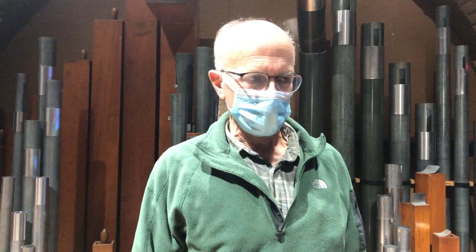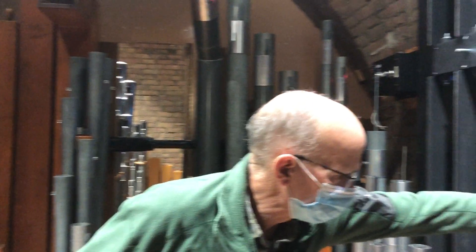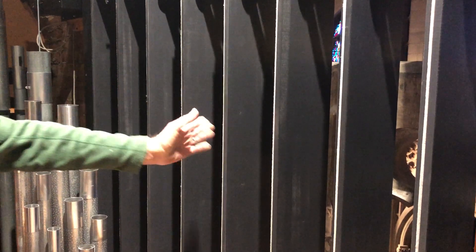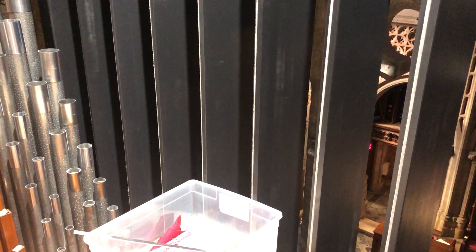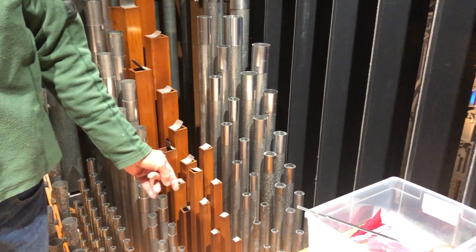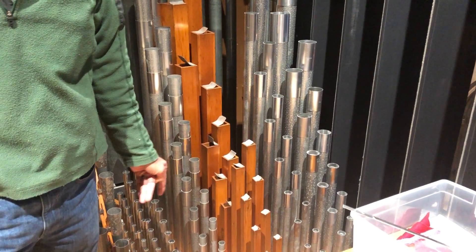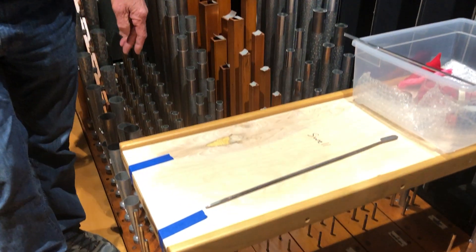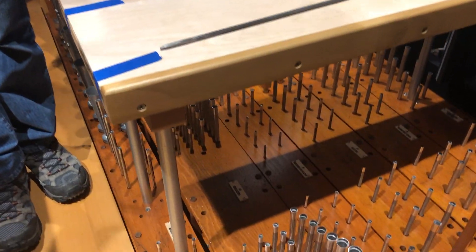Now we're in the swell division, and this division is likewise enclosed behind swell shades in just the same way, so the sound can be — we call it expressive sound in organ terms, musical terms. All the pipework except for one set is installed now, and that set is just being finished up and will be in probably in a few days.